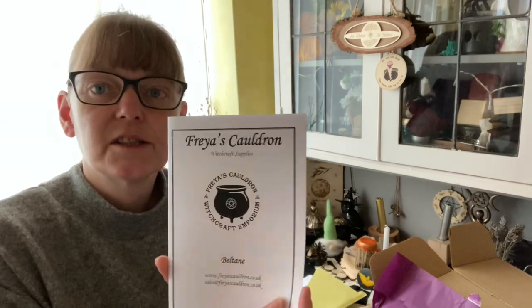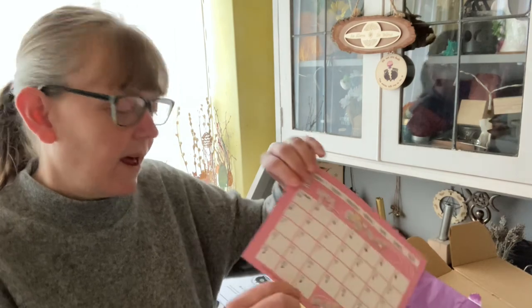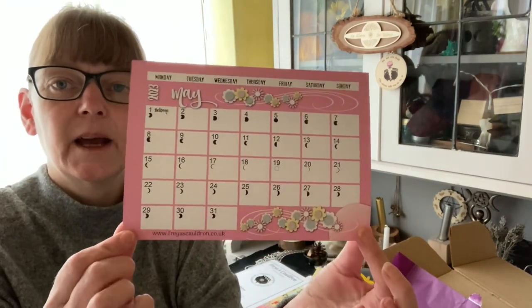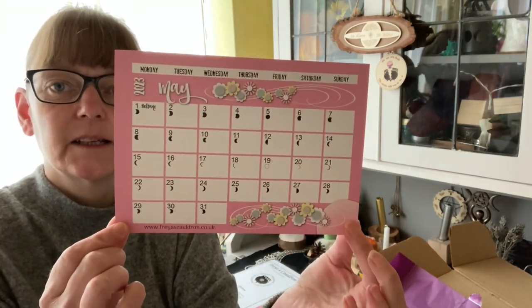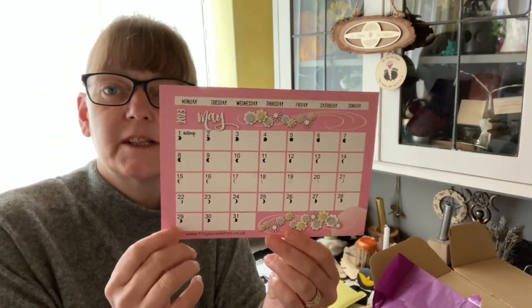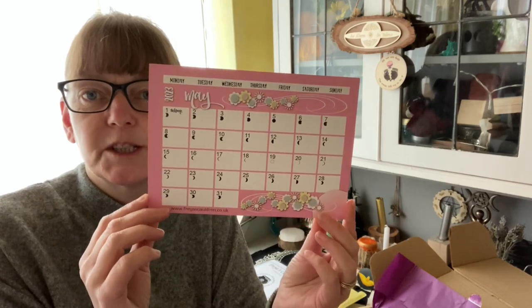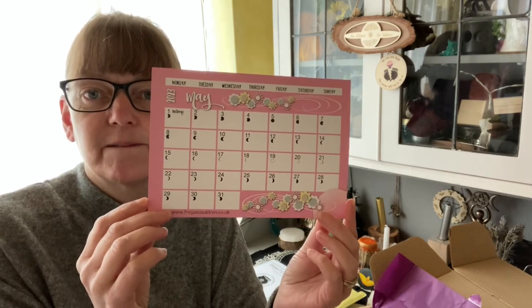What is Beltane, gods, deities, goddesses, symbols, colors — so lots of information in there for you. And we have our May calendar. I've said this lots of times: these are perfect for planning if you want to do any spell work — they're fabulous.